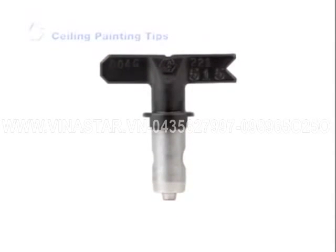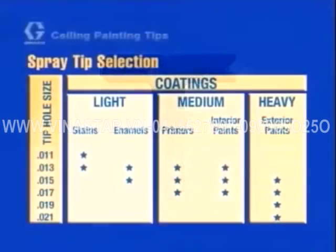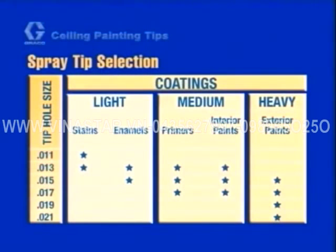For most ceiling paints, a 515 tip will work well. Refer to a tip recommendation chart or check the paint can label under application for the paint manufacturer's recommended tip hole size. Be sure the hole size of the tip does not exceed the maximum capacity of your sprayer.